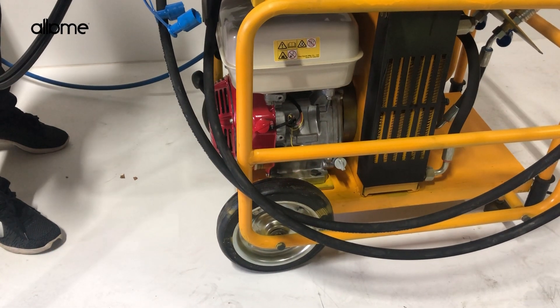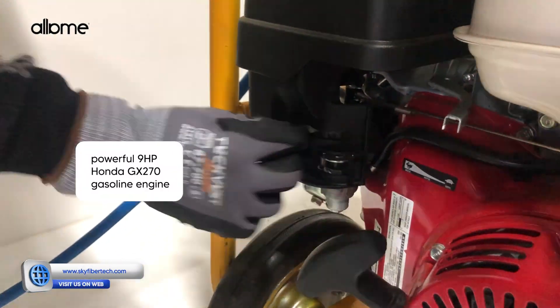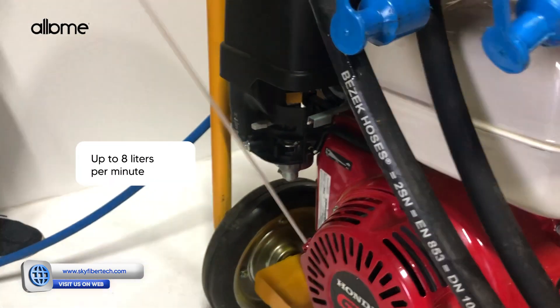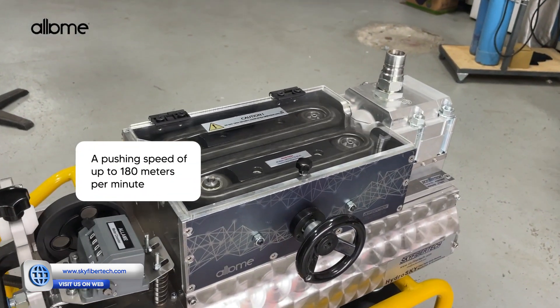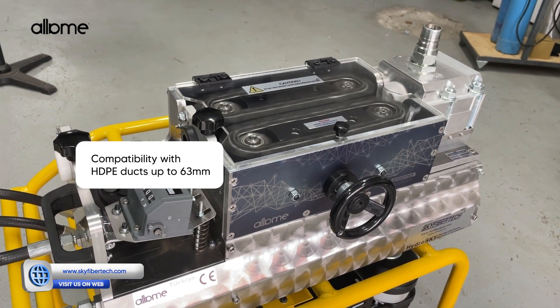HydroSquai is engineered for serious fiber-optic work: a powerful 9-horsepower Honda GX 270 gasoline engine, up to 8 liters per minute oil flow, a pushing speed of up to 180 meters per minute, and compatibility with HDPE ducts up to 63 mm.